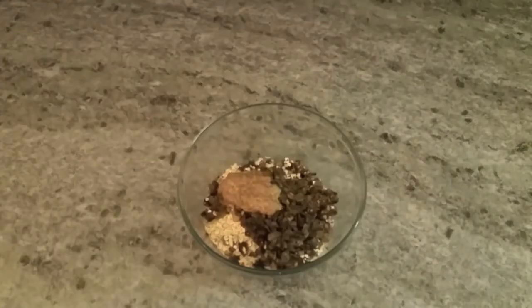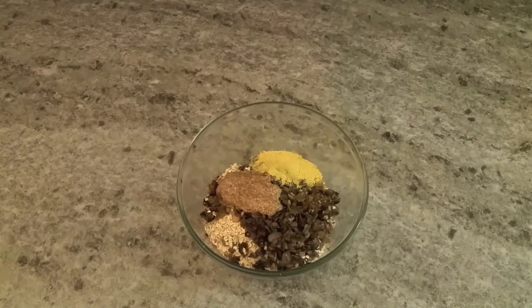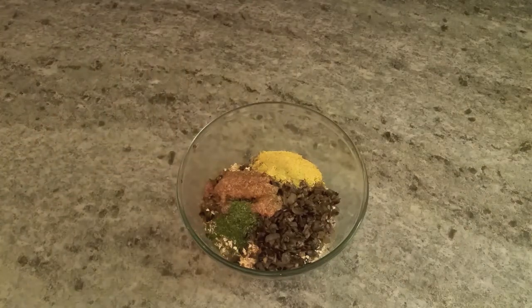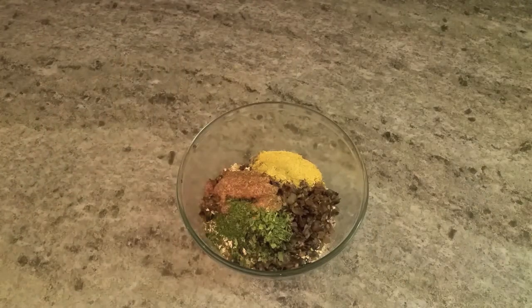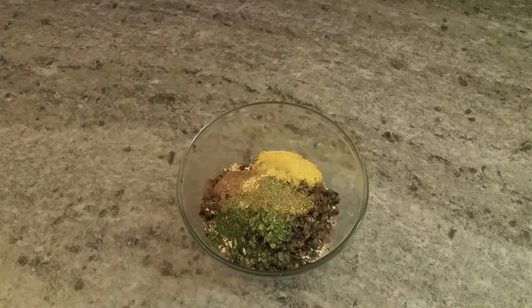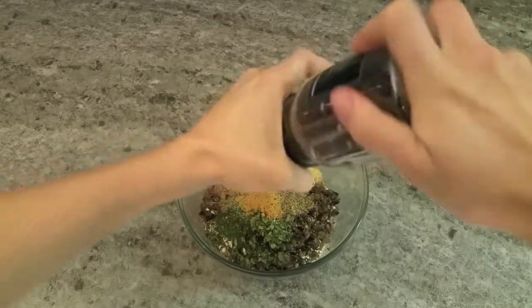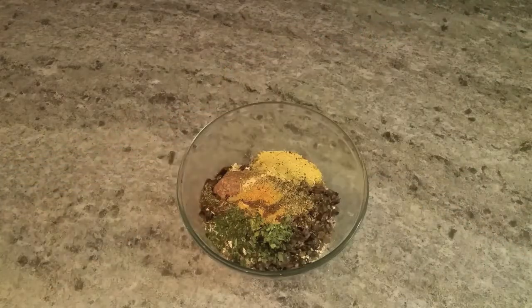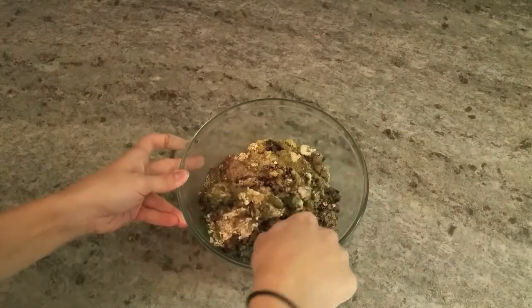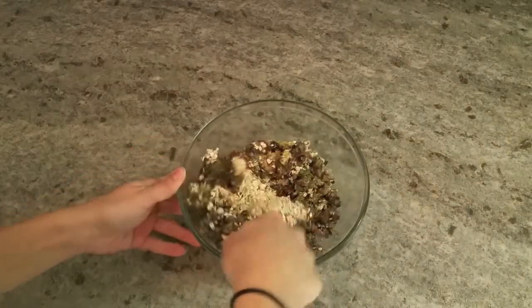I'll have the recipe description and ingredients in the description box below. The standard is you have a bean, a starch, some vegetables, flax egg, nutritional yeast, and spices. This will give you a very tasty and delicious black bean burger — again, all that information is in the description box below.